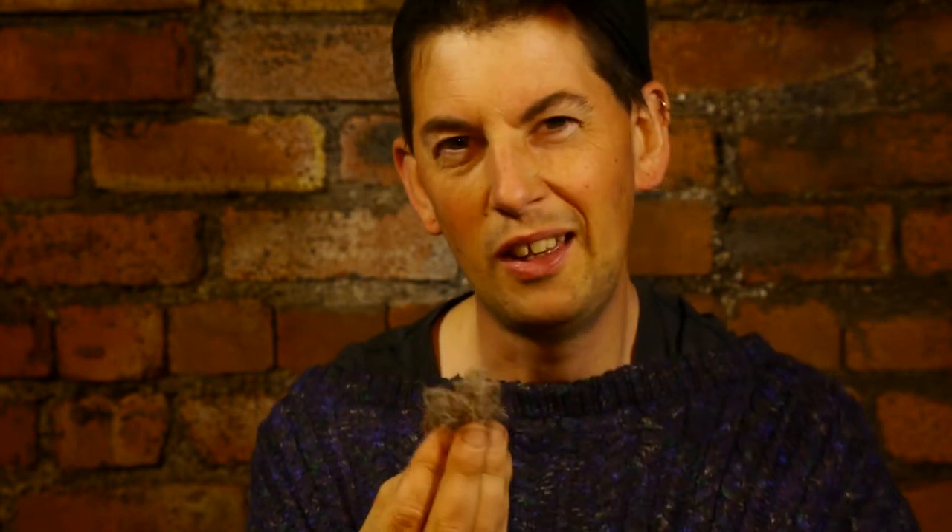And this is a mixture of pet hair, human hair, dust, skin, and lots of little tiny tiny bugs live in this and can cause problems for people with allergies, particularly.